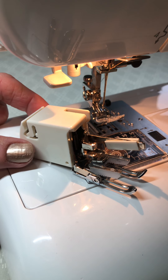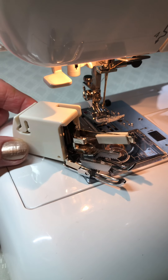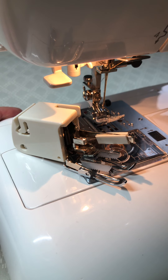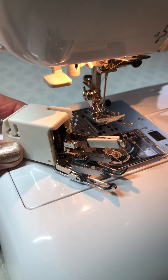I'm going to show you how to fit the walking foot, otherwise known as an even feed foot, to a Janome machine. The Janome machine I'm demonstrating on here is the DC3050. As with all accessories, you need to make sure that whatever accessory you go for, it's compatible with your machine.